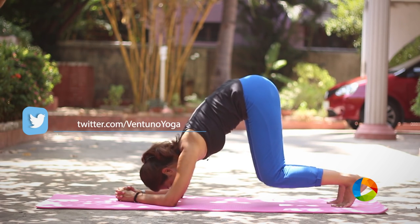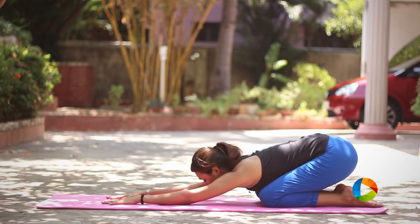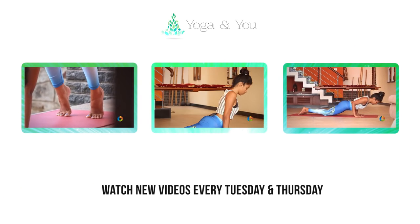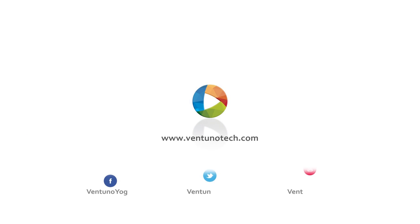Once you are ready, slowly exhale, putting your knees down, relaxing your toes, and relax in child's pose.